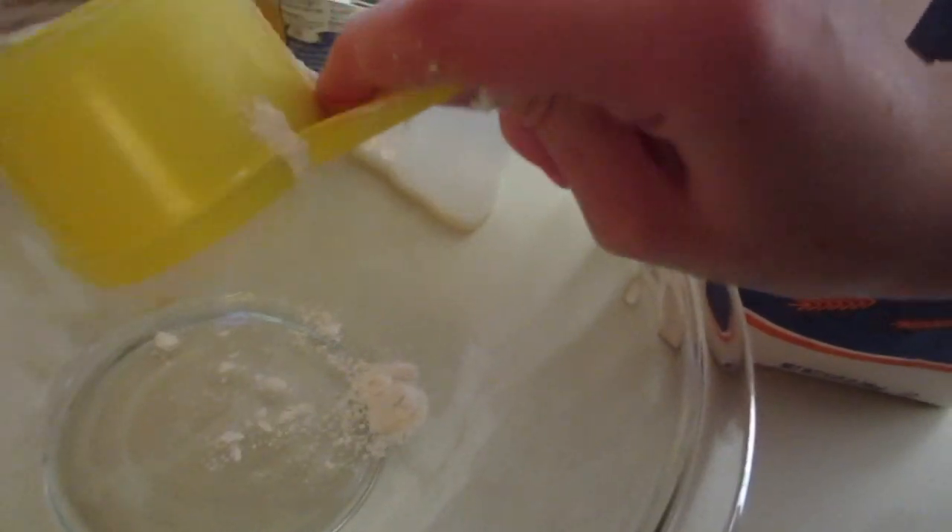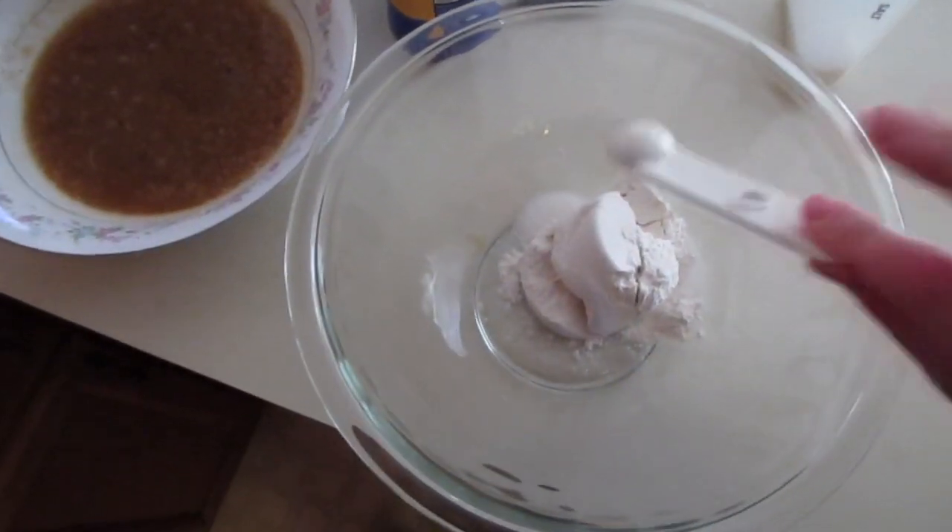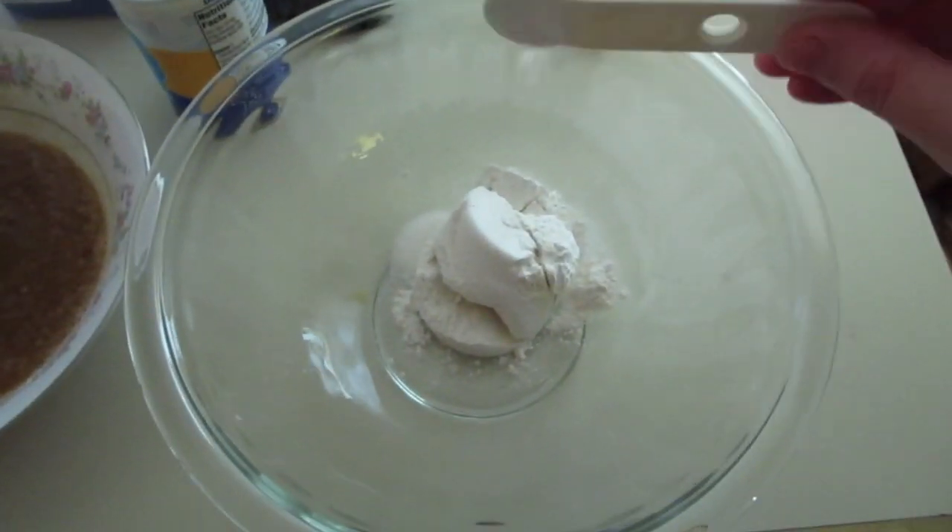Then grab another bowl and add a half a cup of flour, half teaspoon of salt, half teaspoon of baking soda, and one teaspoon of baking powder, then mix all of that together.